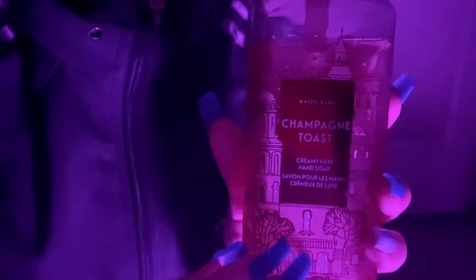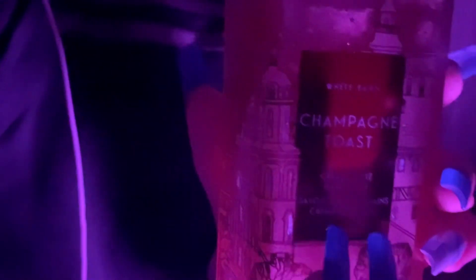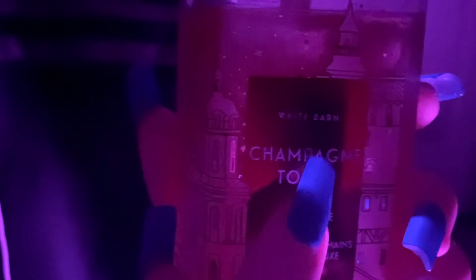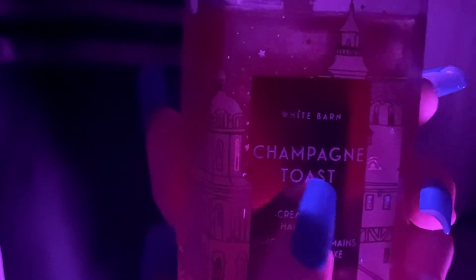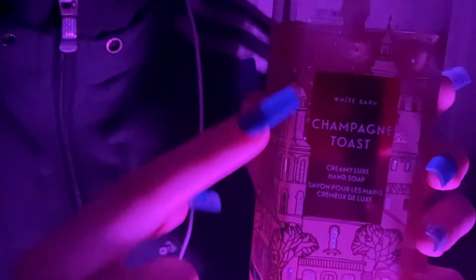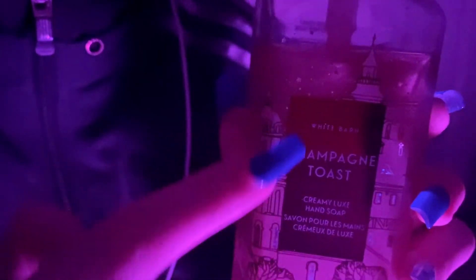The next thing that I have is a soap from Bath & Body Works. And it has this pretty champagne color, and its name is Champagne Toast. And it has these little castle designs all around the perimeter.